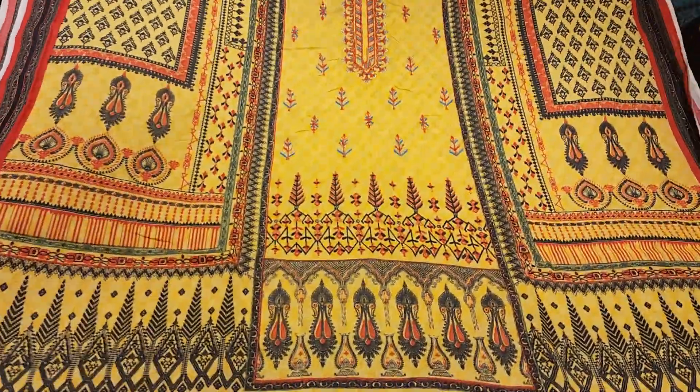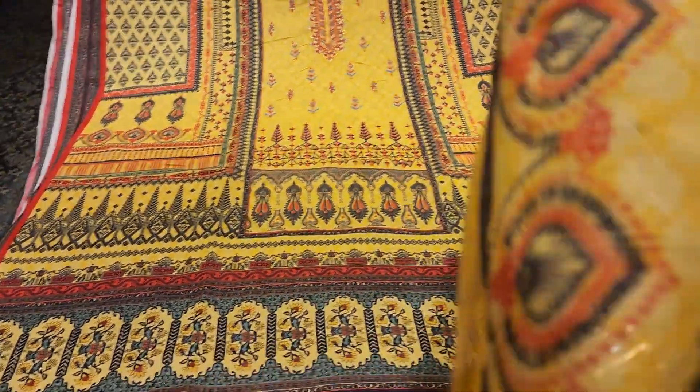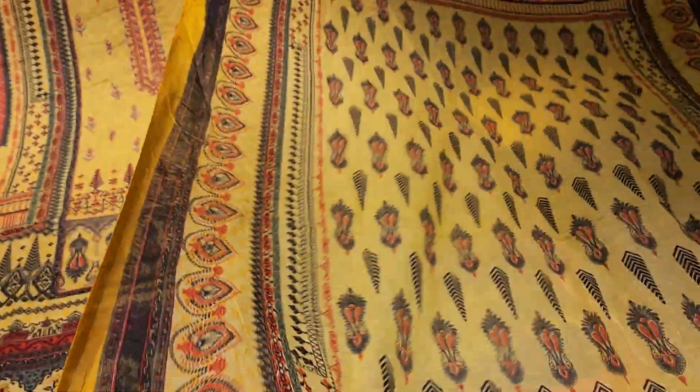This is a 690, this is a cotton. This is a 390 color. This is how it works — this is the finishing, matching 2 parts.